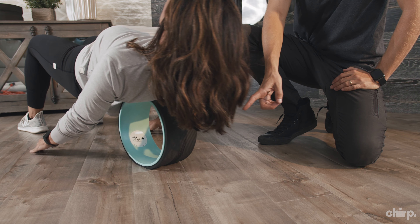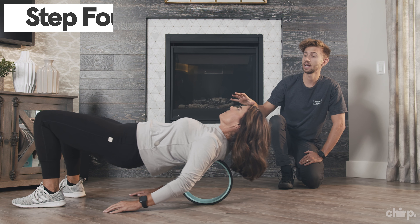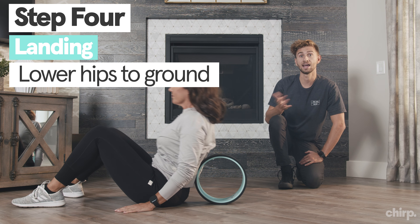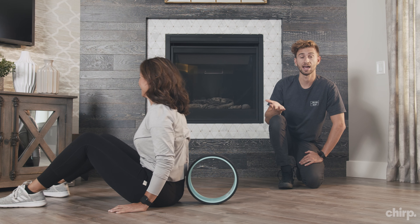So today I have my mother-in-law, Michelle, here with me, and we're going to start using the 10-inch wheel. It's the same concept whether you use the 12-inch wheel or the 6-inch, but the 10-inch is a nice middle ground.